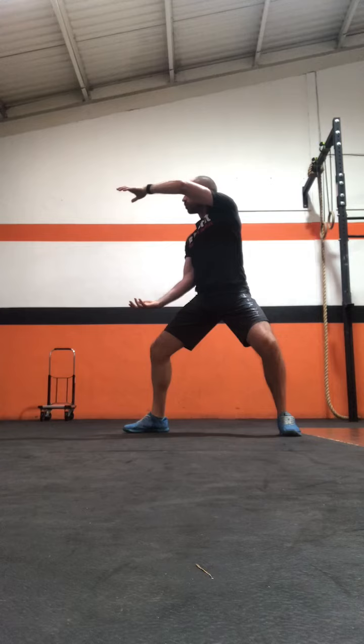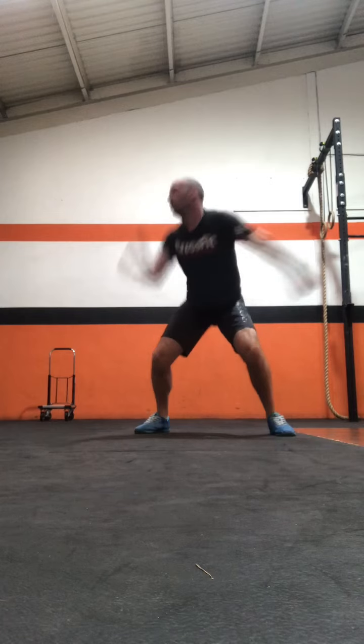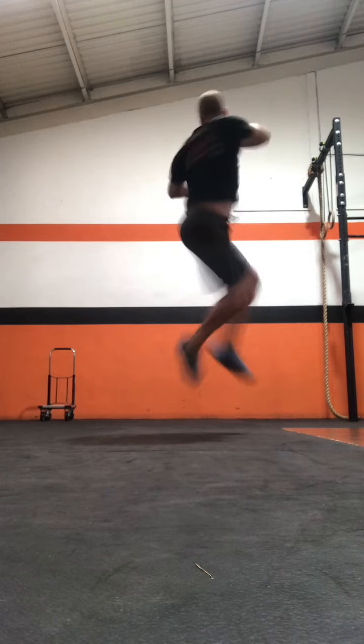The first thing we're going to do is relax the legs and arms together. We can see here the arms relax. We're creating the jump by driving through the legs and bringing the arms over the shoulder — the rear shoulder — to create the rotation.